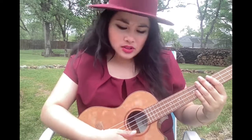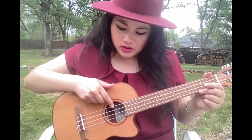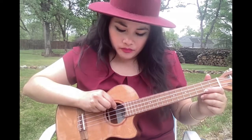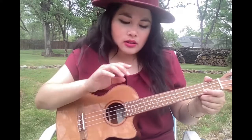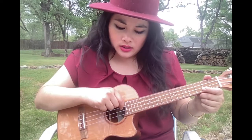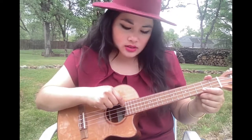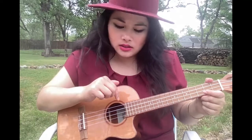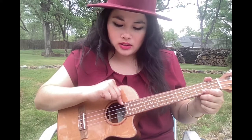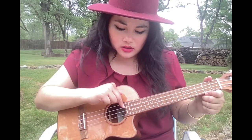The string closest to your body is the G string. The strings are G, C, E, A. G is closest to you, C is the next closest — the fourth string. When you're learning this, it goes fourth to third to second to first. So your fourth string, the one closest to you, is your G string, and your third string is your C string.